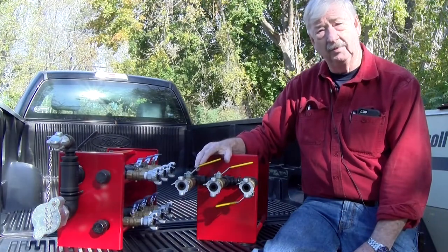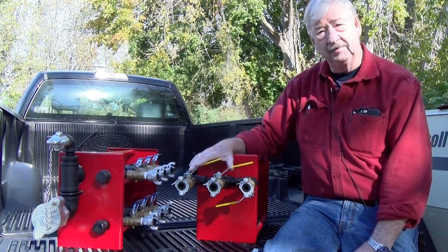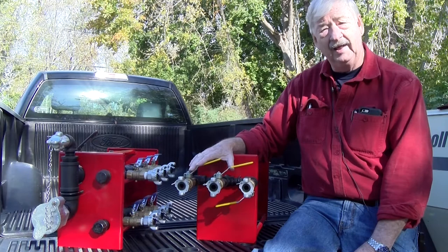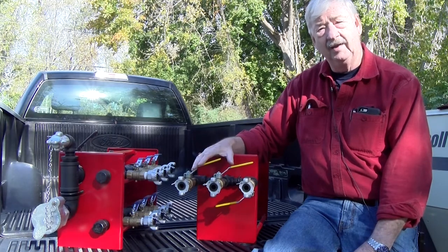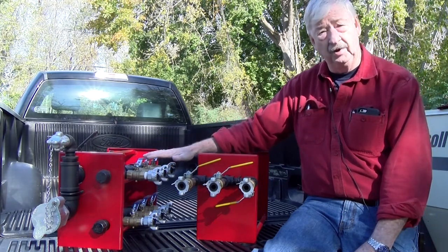Hi, I'm Walt Smith from the Dulye Corporation. We manufacture here in Connecticut two units that filter the moisture out of the air and introduce lubricants to the air stream. One is a three-port unit and the other one is a much larger six-port unit.